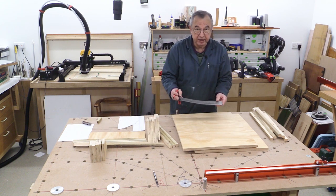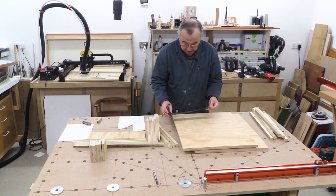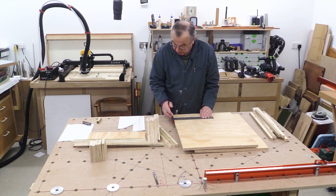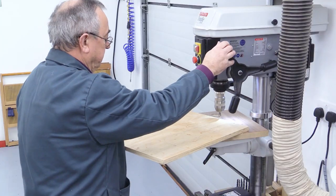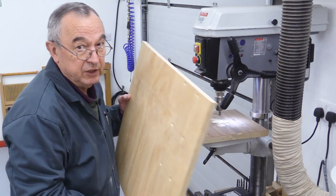This gadget is a precision t-square - I think it's by Incra and I bought it from the Woodworker's Workshop here in the UK. I use it a lot and I've got a smaller one I use a lot as well. That's all the holes drilled and countersunk - now I've just got to glue it together.